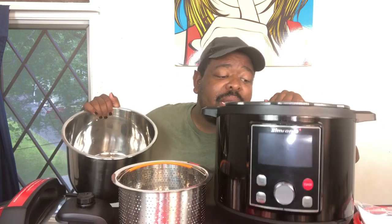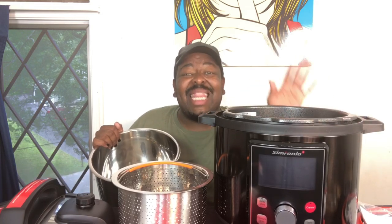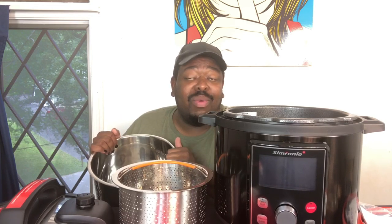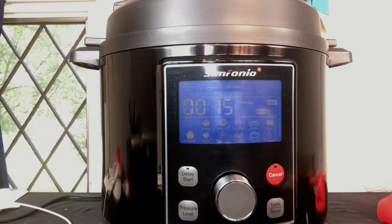I'm going to plug this up and give you guys a close-up view of how the screen works, and then we're going to head to the kitchen and put this to the test. I purchased a whole chicken that we're going to pop in the basket and cook off. I've never used a pressure cooker before, so this will be perfect for anyone else who is nervous about using one — we're going to experience this together.